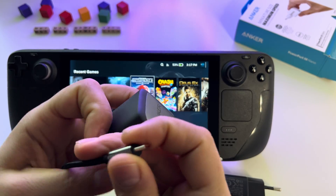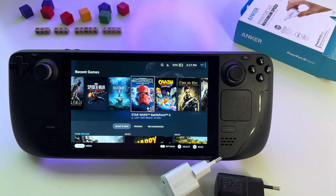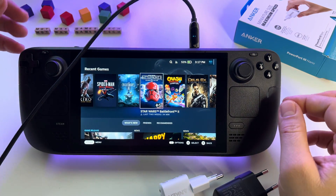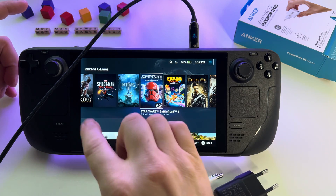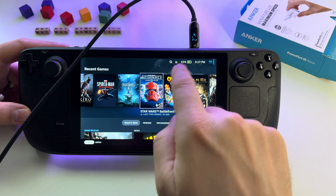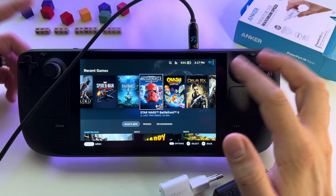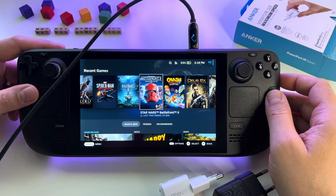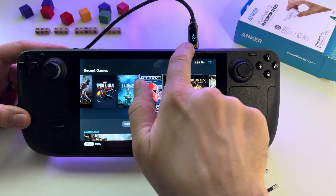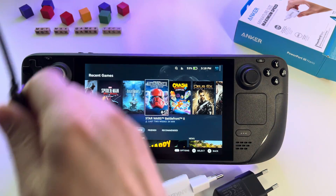And let's use this one — the Nano 2, 65 watts — to see the difference. No more of that 'slow charger' message, and we have 28 watts — 27 at this point. If I start a game it will go up to 40-45 watts depending on what it needs. Right now there's battery protection that will draw 28 watts from the charger.